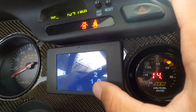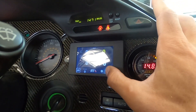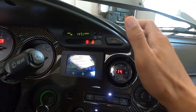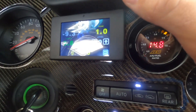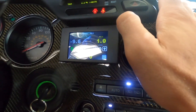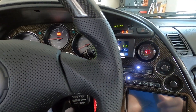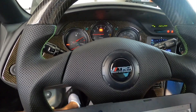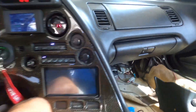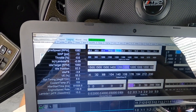The next thing I'll be doing is setting up boost control. I have an AIM 3-port boost controller, so I'll be messing around with that and figuring out how to get it all working. I'm currently rocking a manual GrimmSpeed boost controller, but the AIM unit should be a pretty simple setup — as long as you have the harness that AIM provides or that your harness builder created.